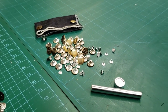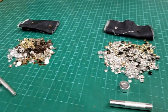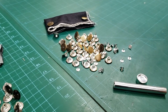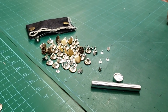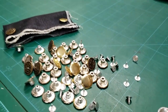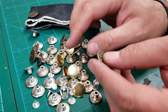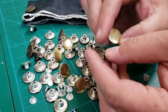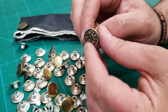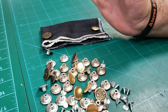Hello everybody, this is David from goldstartool.com. Today I'm going to go over a bunch of denim jeans buttons and rivet jeans. These are the most common size — 17 millimeter jeans buttons. They come in different styles and colors: plain ones and ones with designs on them, all at 17 millimeter.